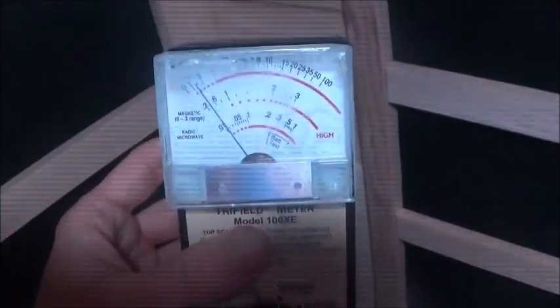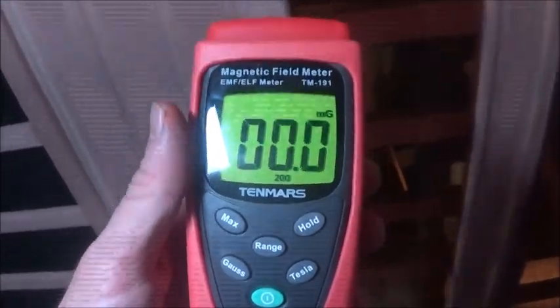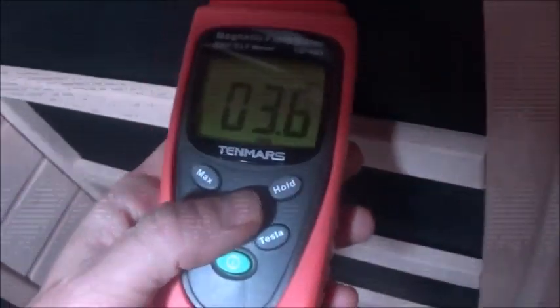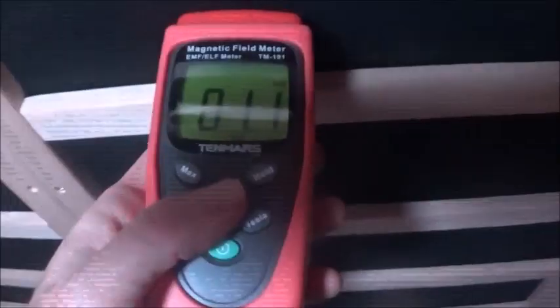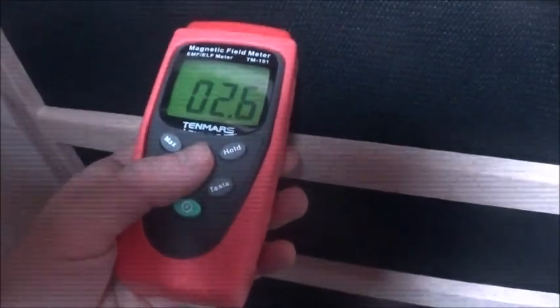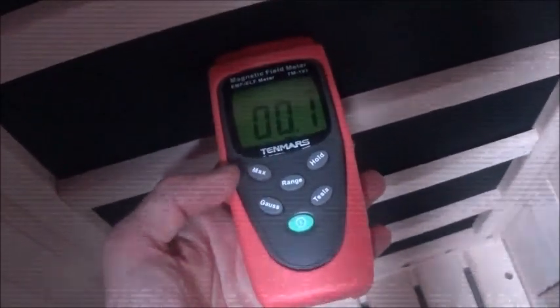Now for the more accurate meter — this is a TM-191. Digital is always more accurate than the needle because this gives exact second-to-second readings. We're putting it on the shortest range right up to the panel — and here we go. Over this panel, right on the panel — wow, super low. So even though this sauna is really affordable, the EMFs are pretty much non-existent. I've had people call me out saying the cheaper sauna's EMFs are off the charts — well I just showed you they're not. Low EMF, affordable sauna that doesn't cost four thousand dollars.